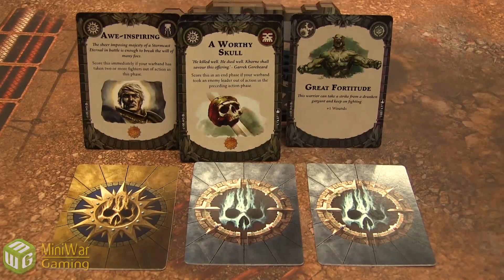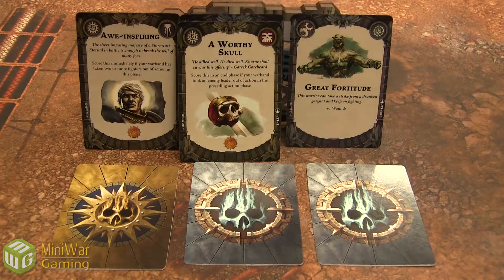One more thing to show you on the top right corner — we have different symbols. The first symbol here is the Sigmar symbol, so it can only be in the Sigmar or Liberator deck. The next one is the Khorne symbol, which can only be in the Khorne deck. And the one on the very right — the Shadespire symbol — means it's neutral and it can be in any deck of your choice.